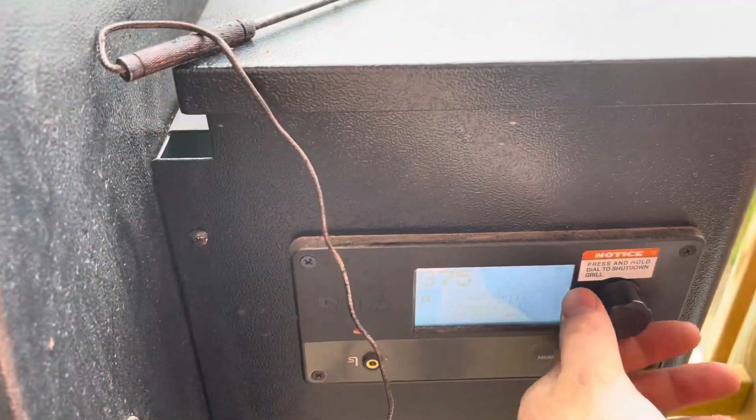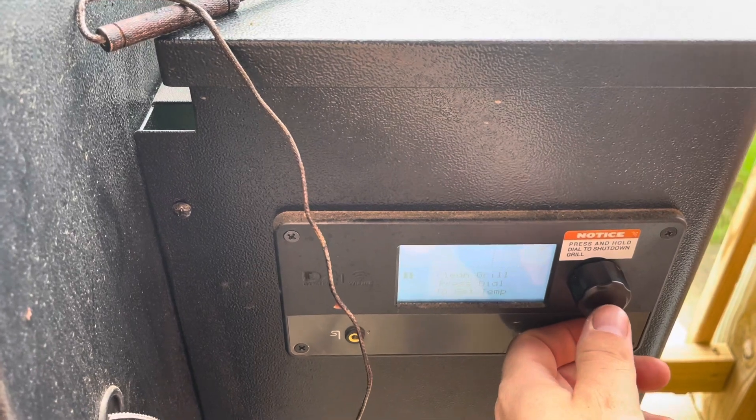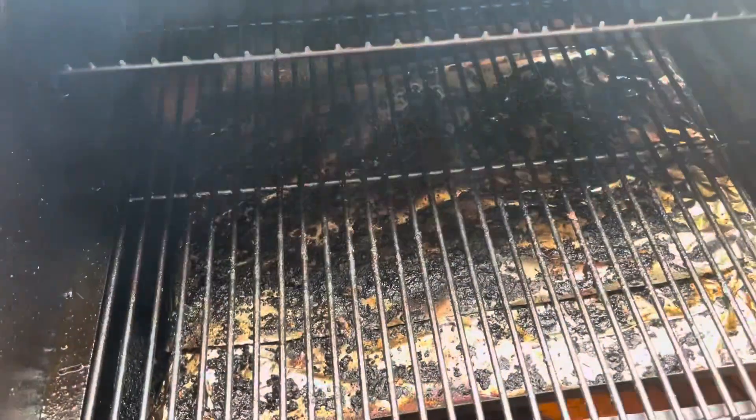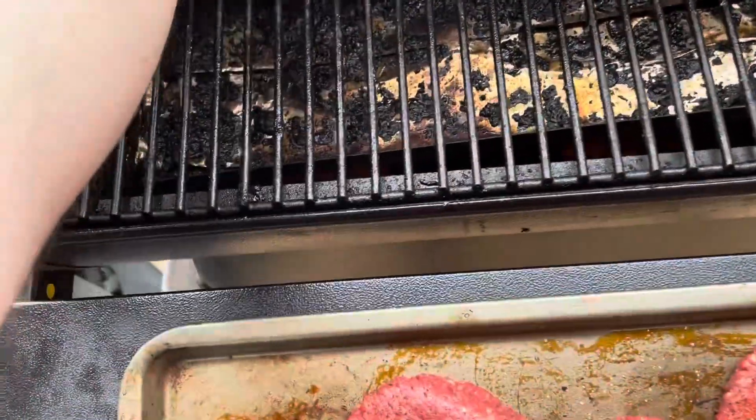I'm going to be using pretty simple seasonings: Cosmos, SBG, Dirty Bird, and Cow Cover. I'm going to get this up to 400 degrees on my Traeger. Ignore how dirty it is — I know I need to get it cleaned. Going to get these on.